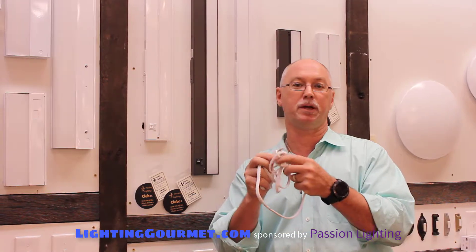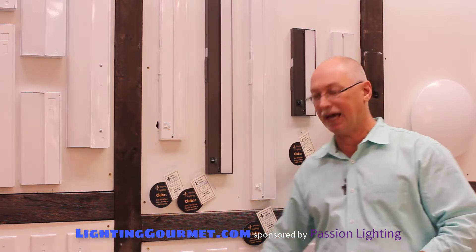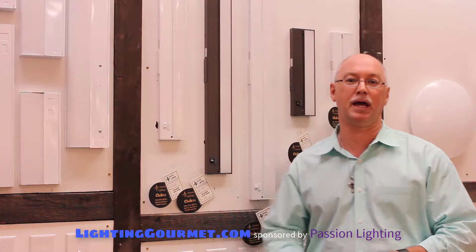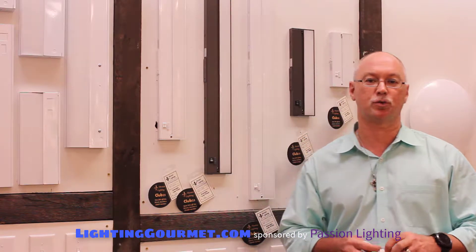You pop this in the unit and you can plug it into the outlet. It's not my favorite type of install — it's kind of a manual type deal. If you need a temporary light or something simple where you can't get a switch to it, that's fine. But generally we want it on a switch so you can control all the lights under cabinets in the room with one switch or one dimmer.